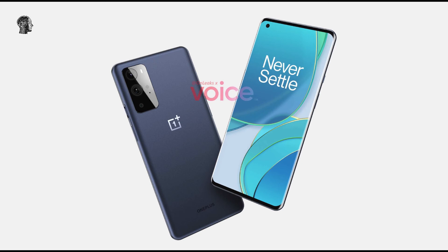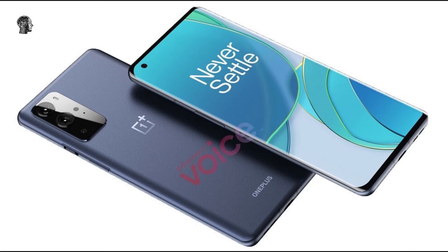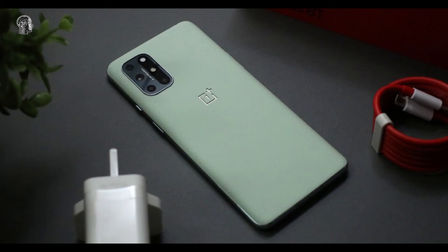According to At Home Leaks, the display here is a 6.7-inch panel. The back of the phone is still made from glass, likely with a metal frame. Whatever that frame is made from, it'll include the typical alert slider, power button, and volume rocker in their usual locations.